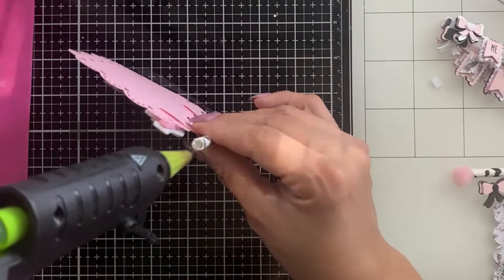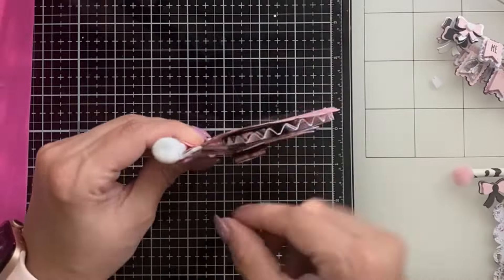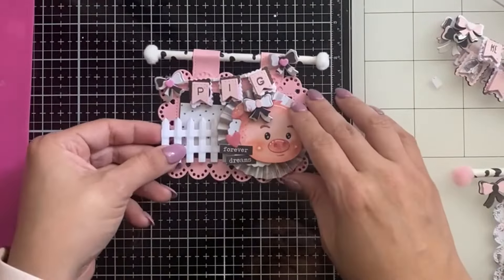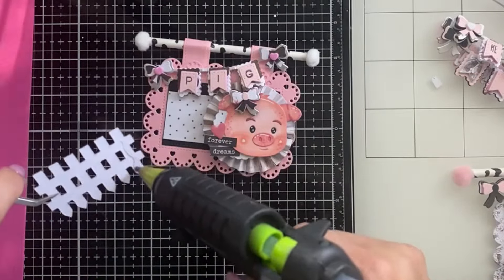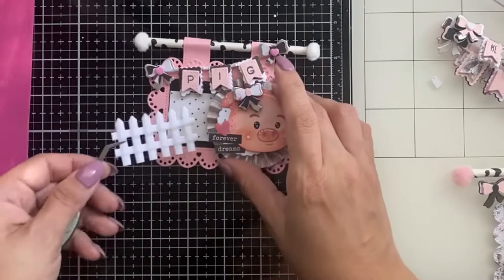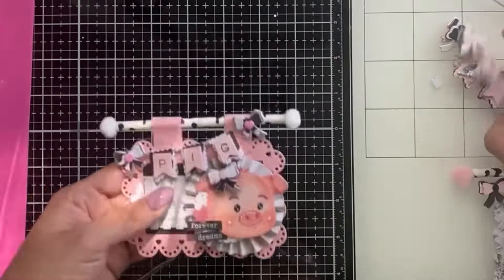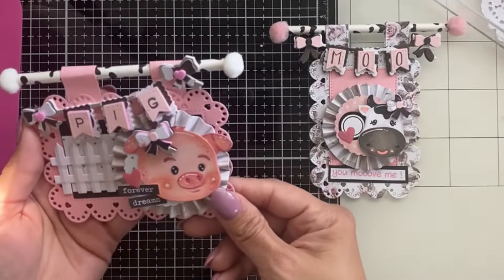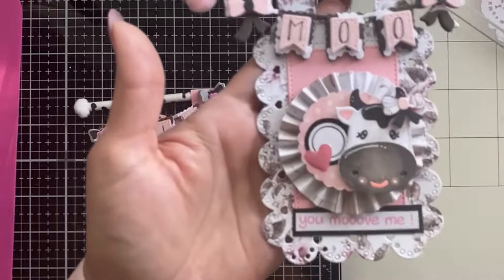I'm looking through my stash for black pom-poms because I think they would have gone better. That one was a little bit flat — fixing that up, perfect. I have a little piece of a gate here; I thought that would be good, like a pig pen — I think it's so cute. I think it turned out really cute. Like I said before, this would be a great memory dex idea instead of a pendant banner. Here are the two finished pieces — aren't they cute? Super adorable. I'm so excited to add these to another project.